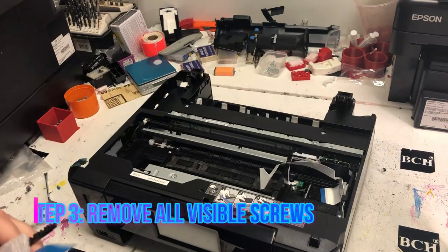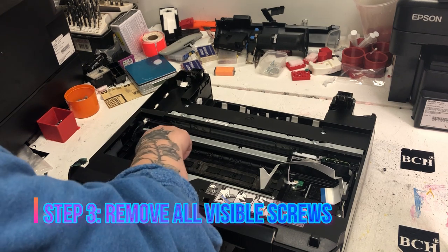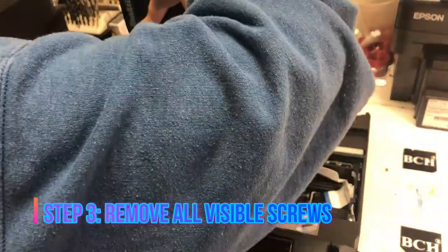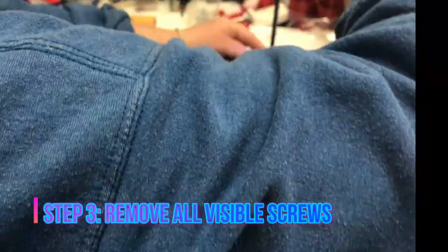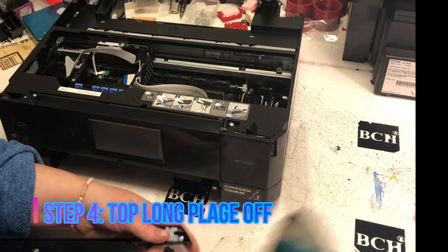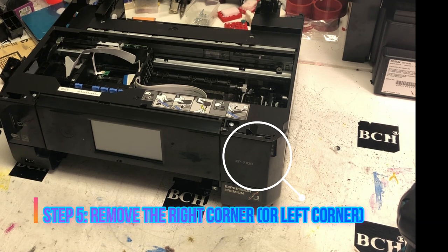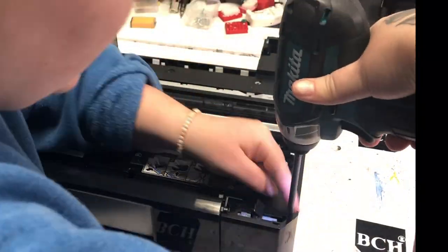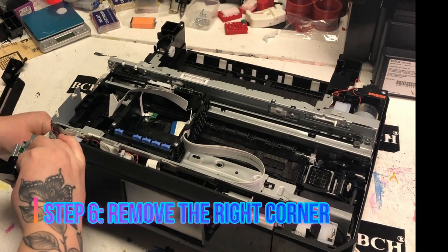Now we turn the printer around facing the front. You need to release the locks on the printhead. To do this, turn the wheel on your left side counterclockwise. Now you can remove the long plate from the top and just take it off. Then we need to take off those corner plates. The workflow says to remove the right plate first, but you can start with the left if you want — take the top plate off, then left or right, it's up to you.